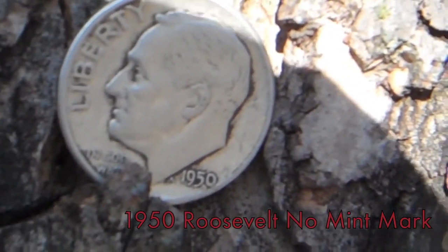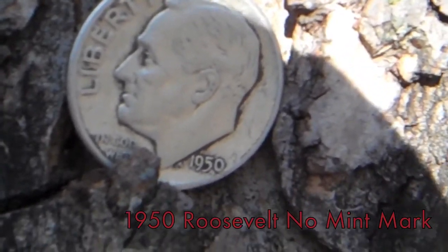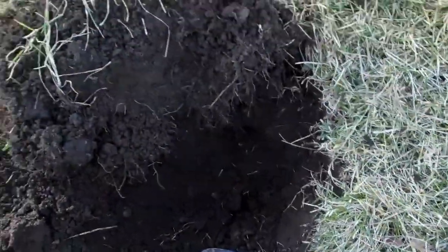1951 Roosevelt Dime, no mint mark, down in the ground about 10 inches. On to the next. Down about 8 inches, I found a 1976 Canadian Penny.